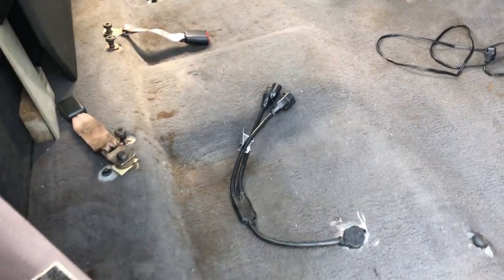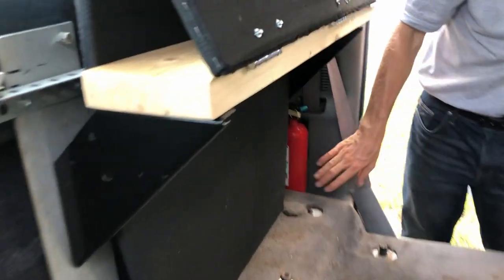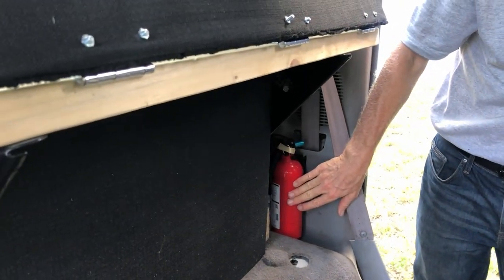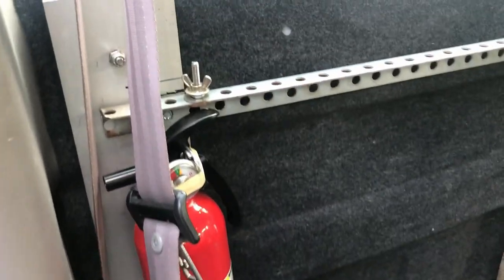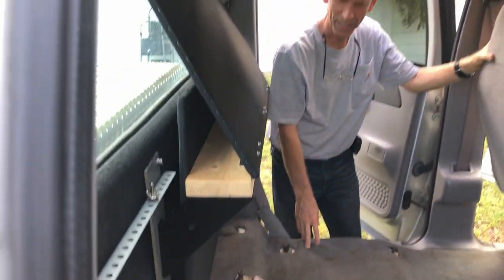Let's point out the fire extinguishers. I've got a small one over here — that's the first one I bought, but I found it wasn't DOT approved. So now we also have a DOT approved fire extinguisher over there. We've got two of them here. Now let's start adding pieces and show you the conversion.